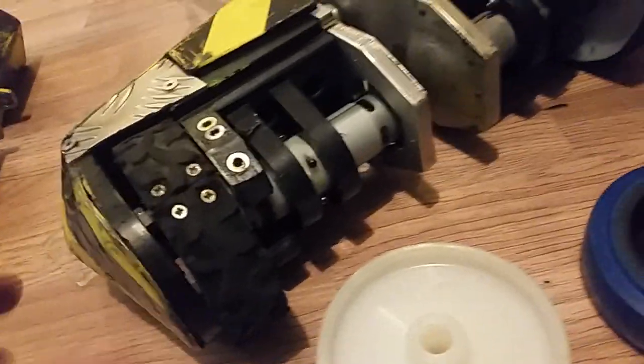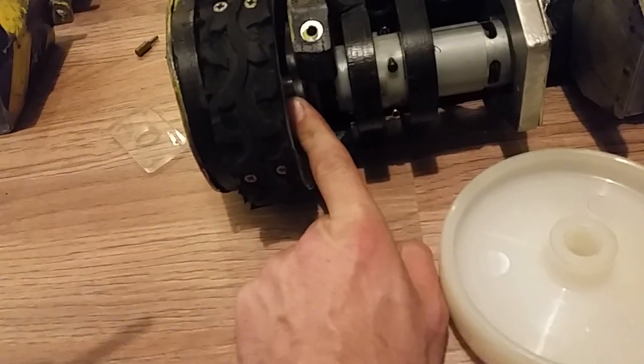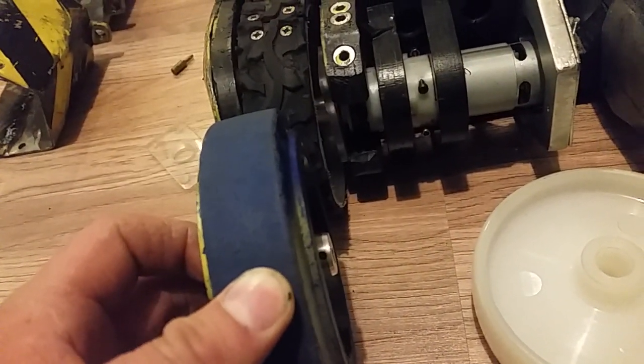The method that I've gone for in this build is to actually remove the chuck to expose that 3/8 UNF thread, and I've then mounted it directly onto that shaft and the motor.